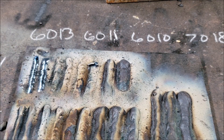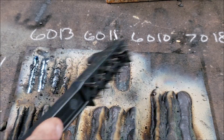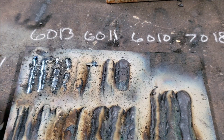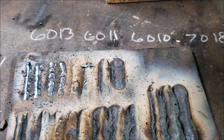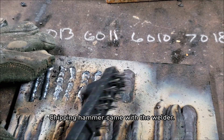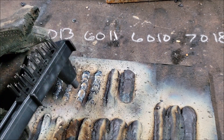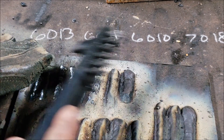6013 is a nice electrode, pretty good on smaller material — there's less penetration with it. 6011 has a lot of penetration; a lot of people like it because it can weld through rust, oil, fuel pipe, and scrap metal. 6010 — like I mentioned, a lot of these inverter-based machines struggle with 6010. And 7018 works really nice in this machine.